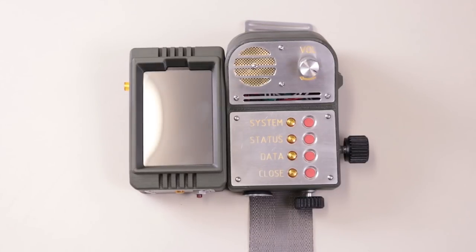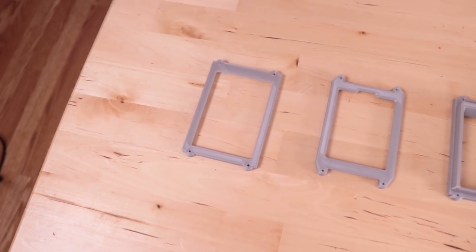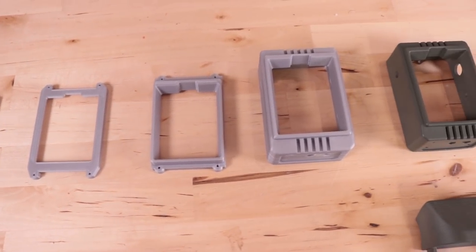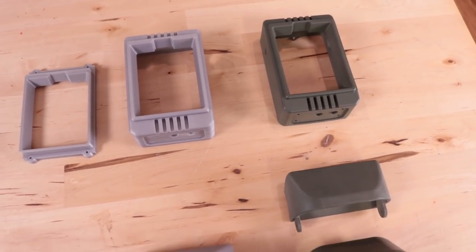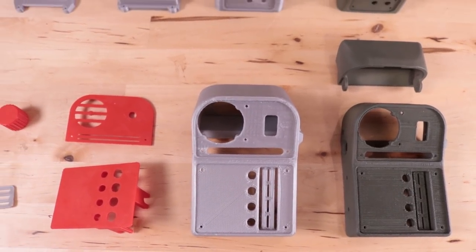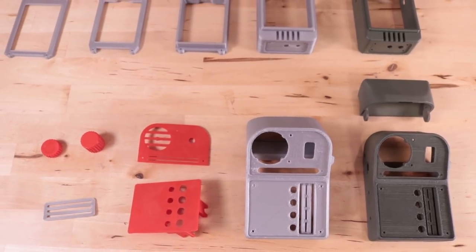If you're wondering why the 3D printed case looks a little janky and there are some rough spots — well, that's because there are. It turns out that as I was going through my design process and 3D printing everything, I was modeling around the wrong screen. I had it in my mind the entire time that I was going to use a 3.5-inch screen, but I had a 3.2-inch screen the entire time, which is a completely different resolution and completely incompatible. So I had to redesign the case.